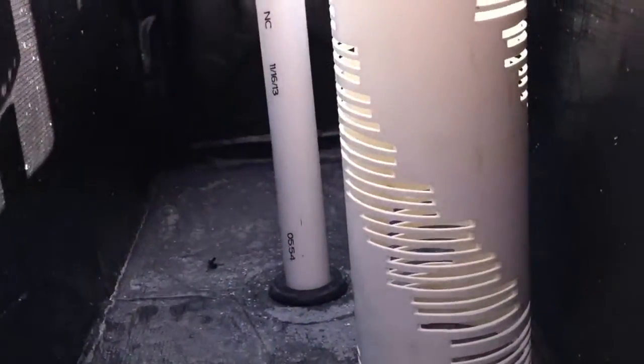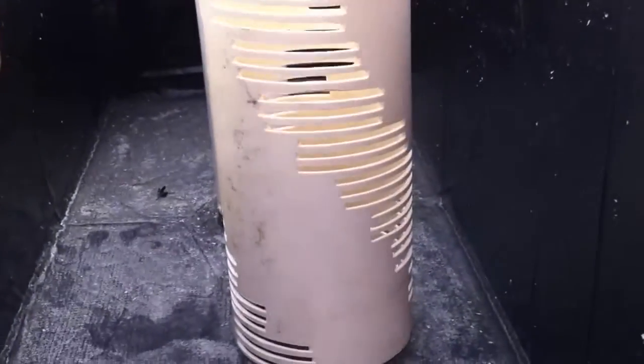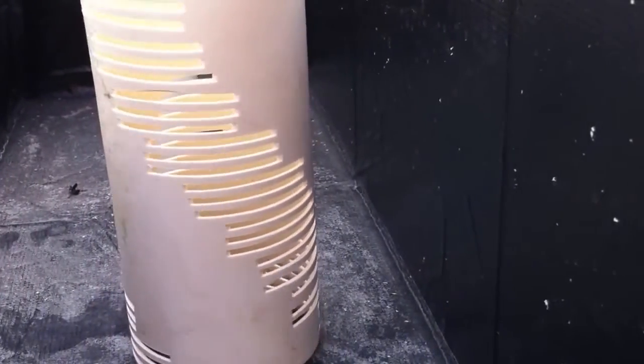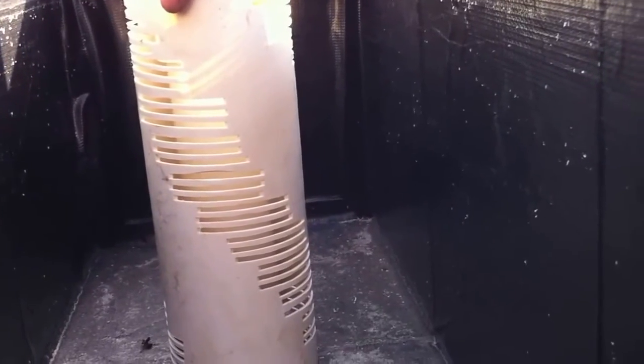It goes over the stand pipe, right down to the bulkhead, and a four-inch gravel guard. Just took the chop saw and started down at the bottom and went up in a pattern of three. And that will guard any of the gravel and whatnot going into the siphon.